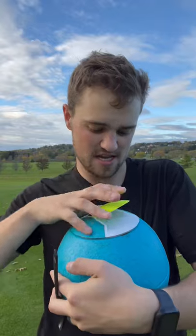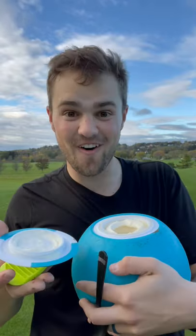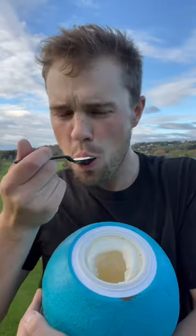All right, so here it is. Moment of truth. This thing's sealed — I think that's a good sign. It's amazing.